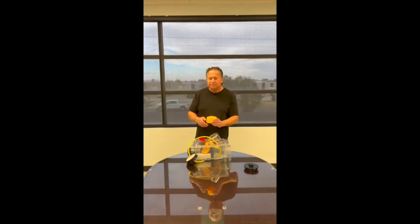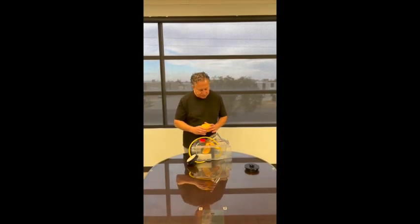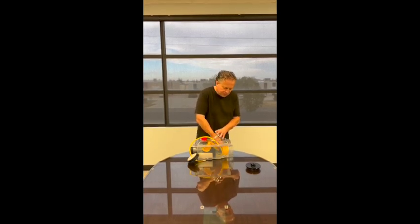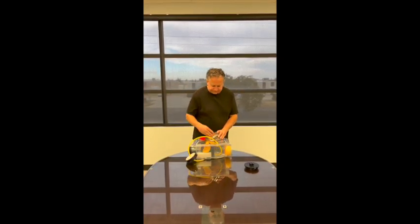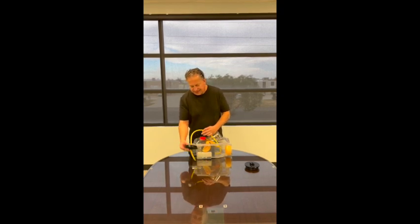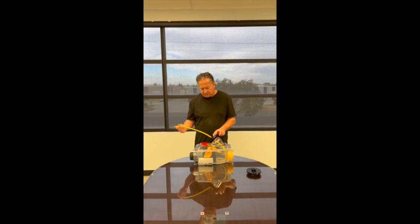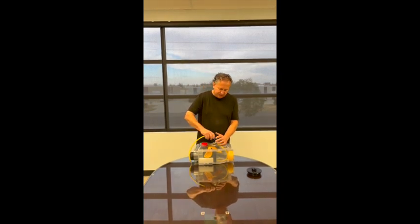Now what I need to do is install my strainer catcher — simply slide it in like so into the outlet. Then I've got my stainless steel fitting; I bring that up to the valve itself and screw it in.